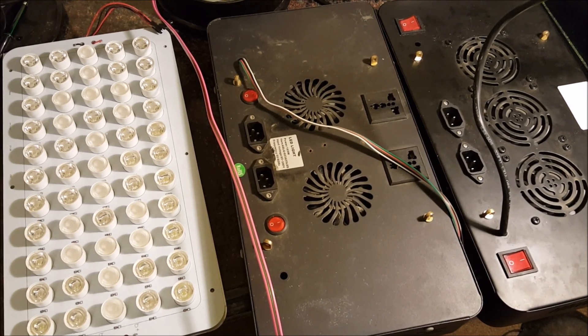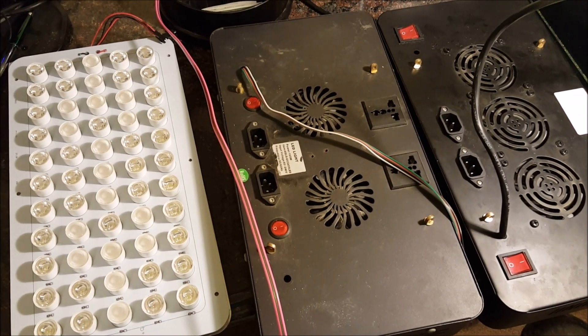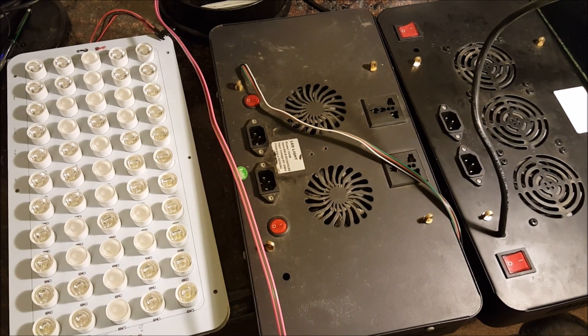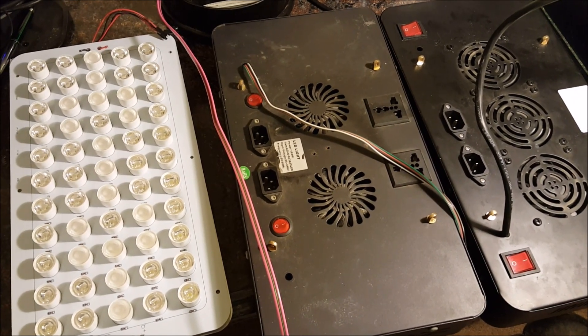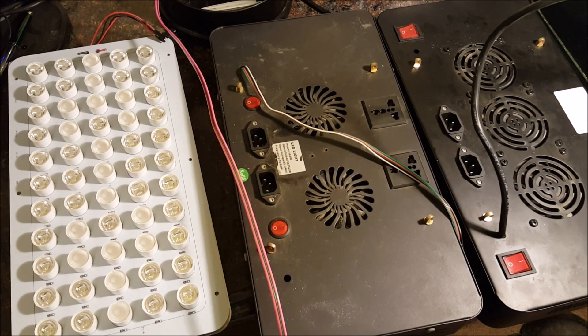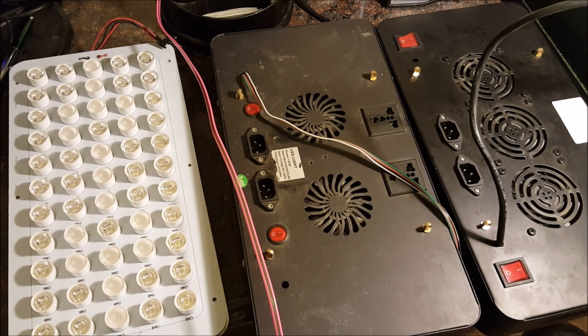Unfortunately, most of our Chinese boxes work pretty well — they do keep corals alive and even grow corals. But we never get the growth that keeps in line with metal halide and T5, or the color of T5. It's because it's a shotgun approach: they basically throw everything but the kitchen sink in there, a lot of warm whites, a lot of red, and they hope that they get a good result.